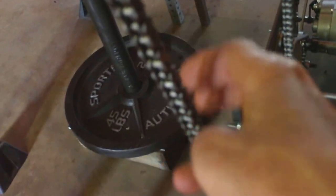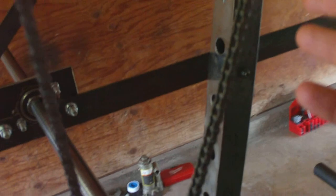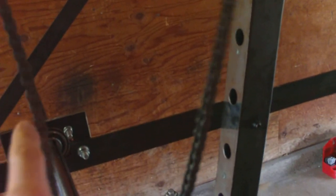The chain is nice and taut on this one. This one's a little looser — I am a little concerned about it, but I'll keep an eye on it. We'll just see what happens under load. I think I'm going to be okay there.